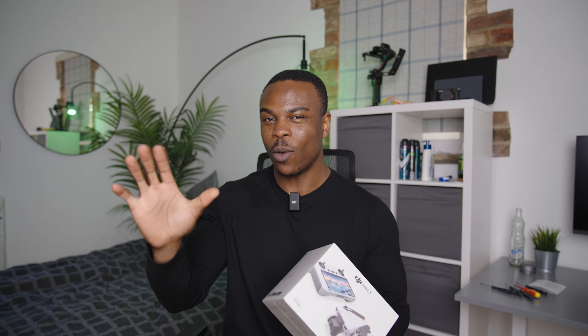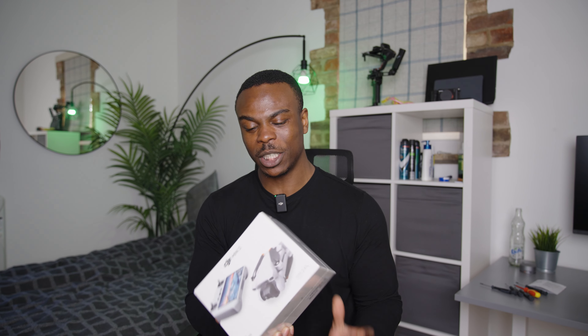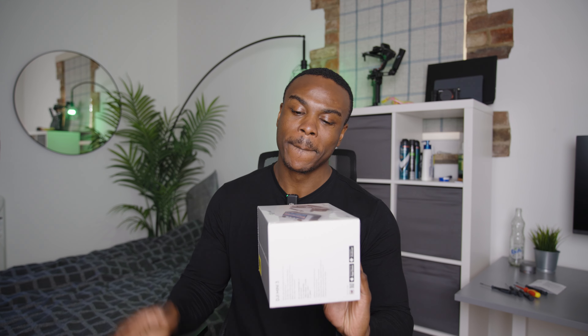I watched a few videos on the DJI Mini 4K but didn't like the fact it only does landscape, which means I'd have to crop my footage to fit vertically and lose quality on the sides. I didn't want that. This one was about £200 over my budget, but the vertical mode is very very important to me, so I decided to get it.